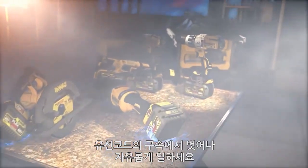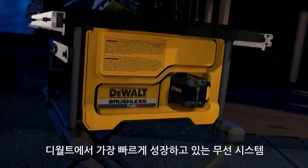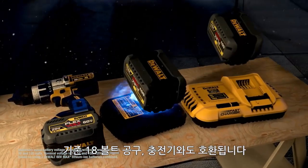It's the freedom to get right to work without the hassle of extension cords. And your FlexVolt battery is compatible with your existing 20-volt max tools and chargers — part of our fastest growing cordless system.